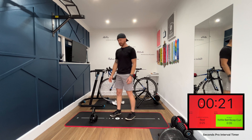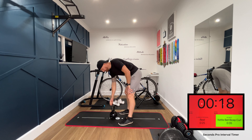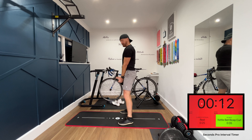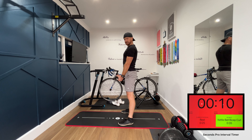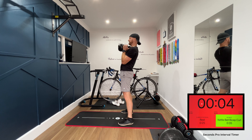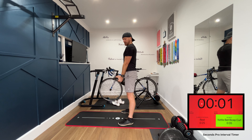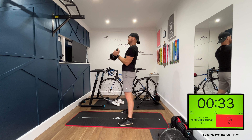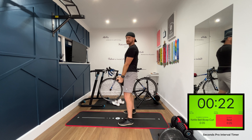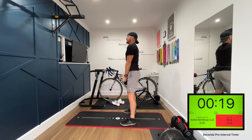Next exercise we're going to be doing bicep curls. Grab your kettlebell by the horns, down by your hips. Nice tight arms, stick your chest out. Breathe out on the way up, in on the way down. Keep those arms nice and tight to your sides. Control that movement.